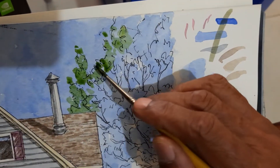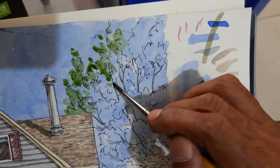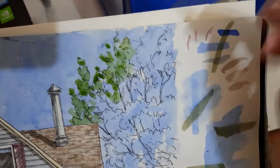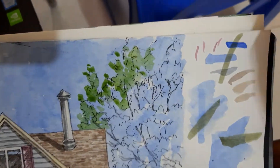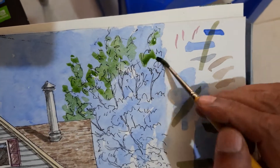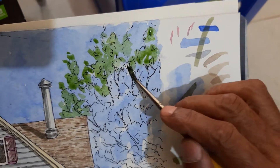We already have a drawing, so it's easier to fill those drawings with color. They create a definition for us.